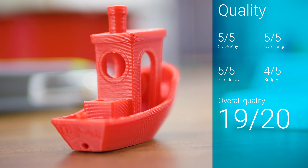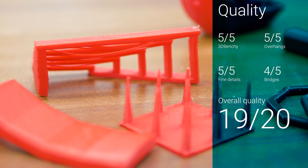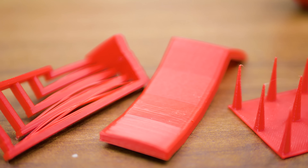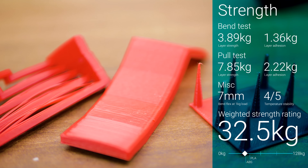Print quality is actually insanely good. The 3DBenchy gets full marks, but so do the fine detail tests for practically zero stringing, as well as overhangs, which tend to come out as a total mess with ABS, but printed perfectly with ASA. Bridges showed the usual drooping at the two most challenging areas and get 4 points, making for a near-perfect 19 out of 20 overall score.